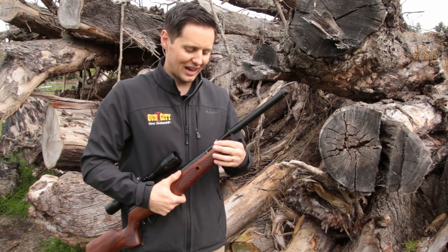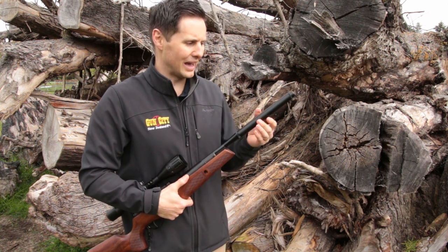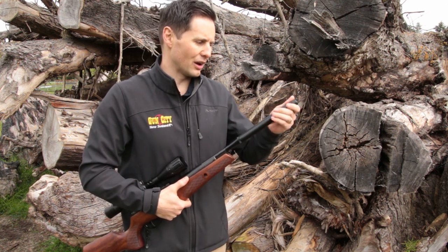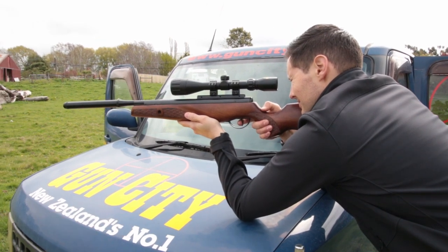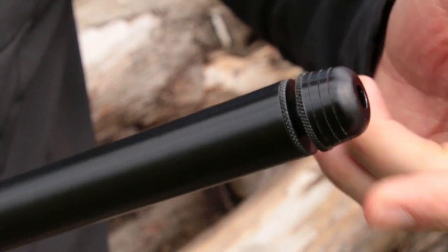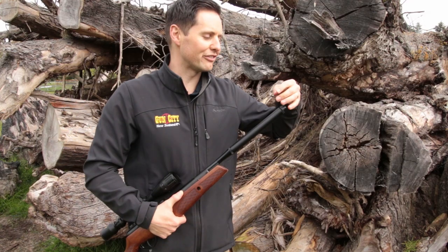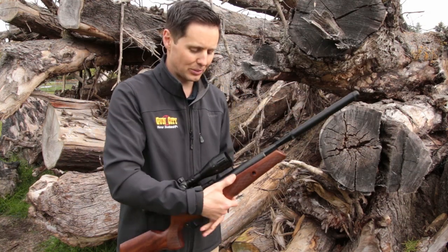Plus, you've got a silencer. On the back of the hammer forged barrel right there — which is so well made — you've got the silencer over here, which just quietens down the noise of the pellet so much. And if that's not enough, you've got a thread on the end so you can buy another silencer and put that on the end, meaning you get a very quiet shooting experience.